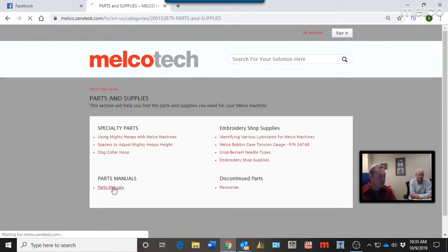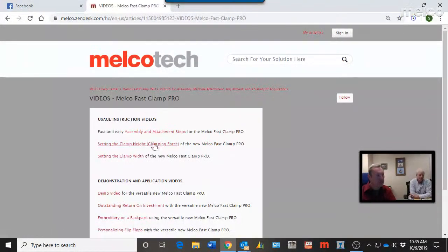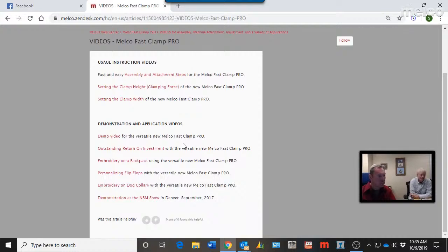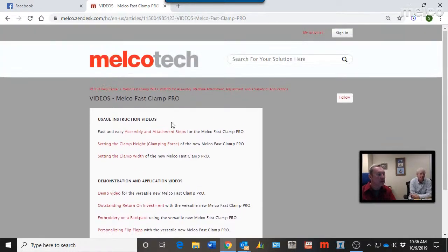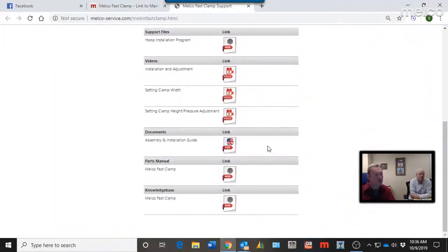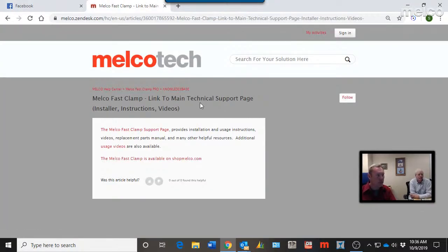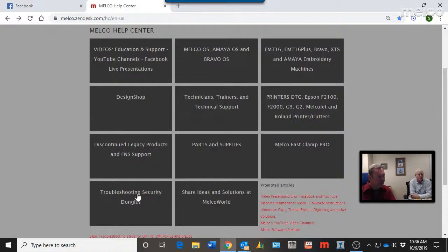Parts and supplies are straightforward — most are on Shop Melco. There's information on Mighty Hoops, spacers, specialty hoops, parts manuals, and how to look up parts. Supplies for an embroidery shop are covered, as well as the Fast Clamp Pro page with many different video productions. No special logins are needed for any of this — it's public information available to anyone, whether you own a Melco product, are considering one, or are researching the Fast Clamp or Mighty Hoops, 24/7.